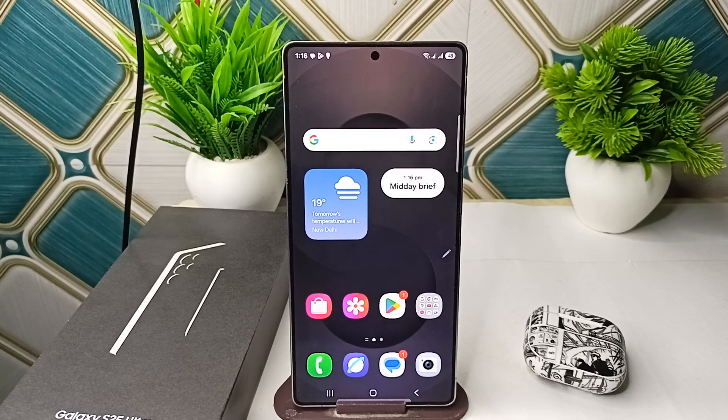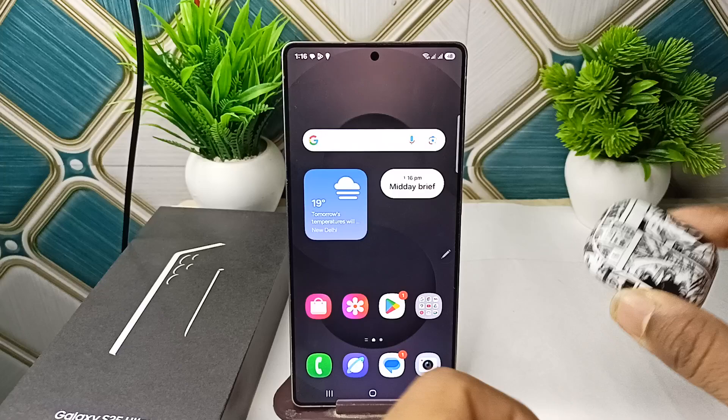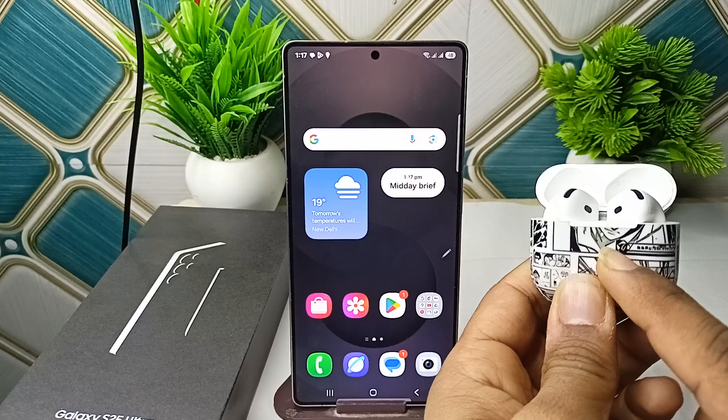Hi everyone, in today's video we will see how to connect and pair your AirPods to your Samsung Galaxy S25 and S25 Ultra. To connect, simply open the lid of your AirPods. You will see a green light, which means it will turn into pairing mode.